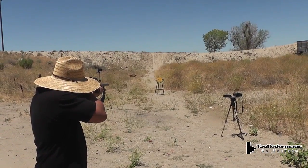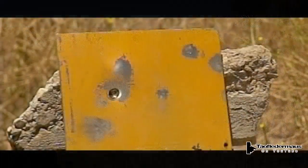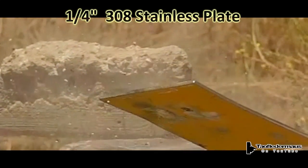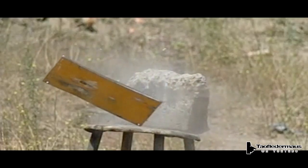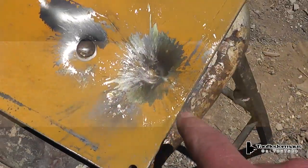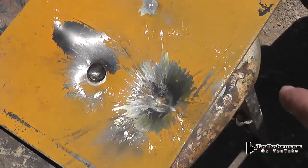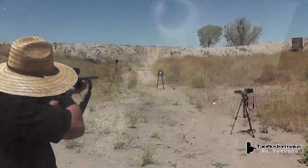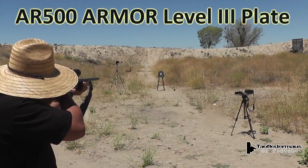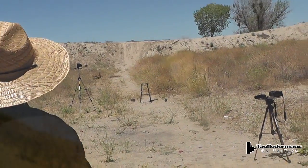John just wanted to sight this gun in but we found some interesting targets to shoot at instead of just paper. Really spalled out there — the camera may have captured that, but yeah, that put a lot of hurt on the plate. Good shot. That sucker hit hard.